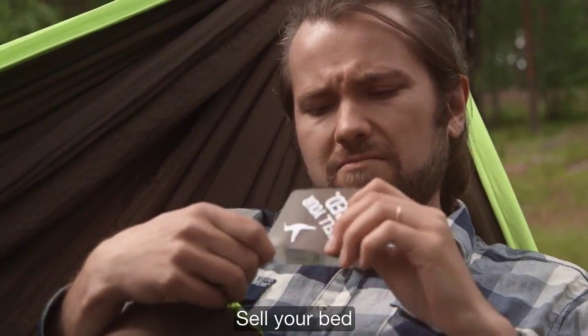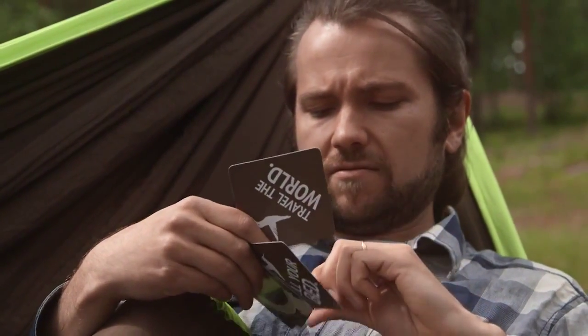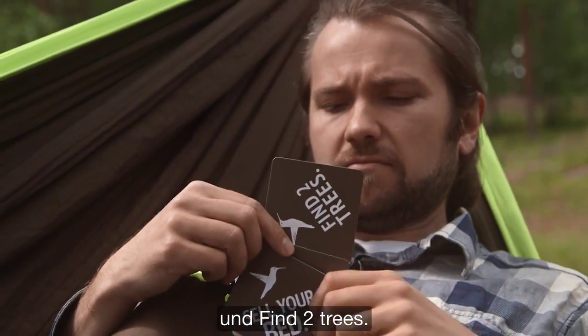Sell your bed, travel the world, and find two trees. Hmm, I wonder what my wife thinks about it.